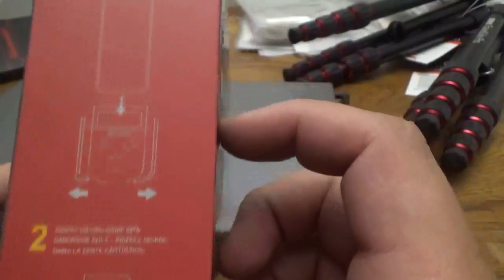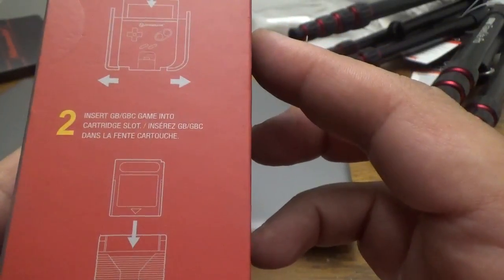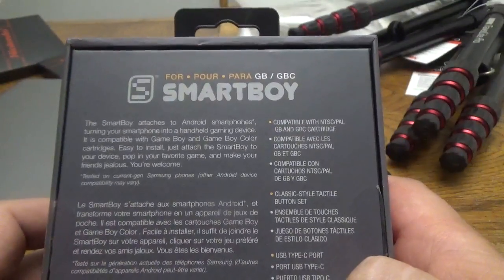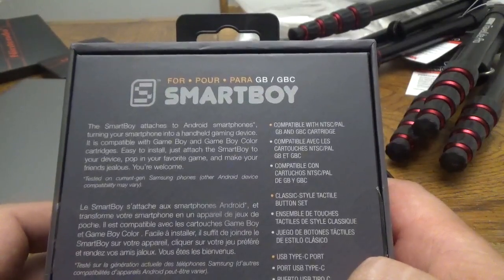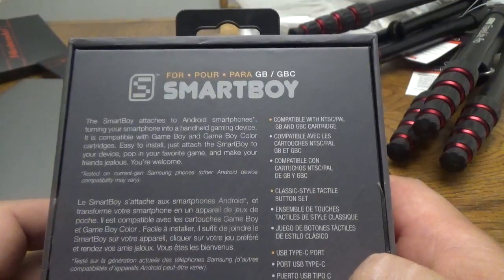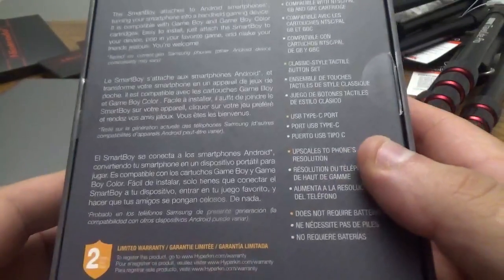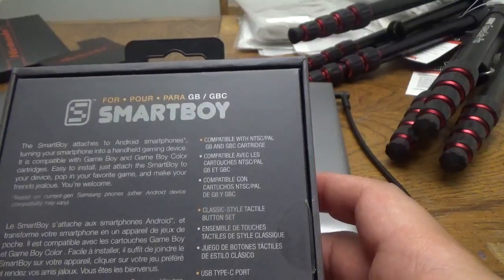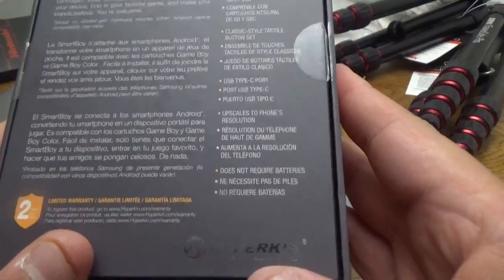Designed for Samsung, which is great because that's what I have. Turn your phone into a handheld gaming device. Attach the Smart Boy to the appropriate size, insert smartphone into device as pictured, and insert a Game Boy or Game Boy Color game into the cartridge slot. Compatible with NTSC and PAL Game Boy and Game Boy Color cartridges. Upscales to the phone's resolution and does not require batteries. Pretty cool, nifty device.